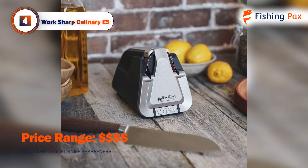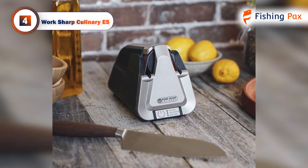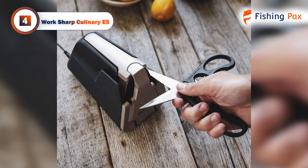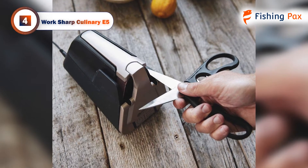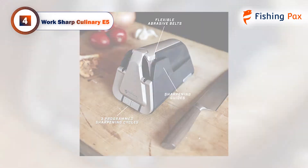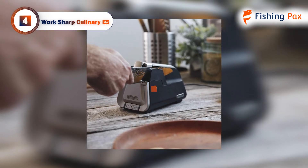This model does all the work for you with pre-programmed settings. You simply pick your cycle and the machine will go through sharpening, honing and polishing in minutes. We enjoyed using the settings for different types of fishing knives. We liked that we could also sharpen serrated blades. During testing, we kept the ceramic rod on our boat and the electric sharpener at home.